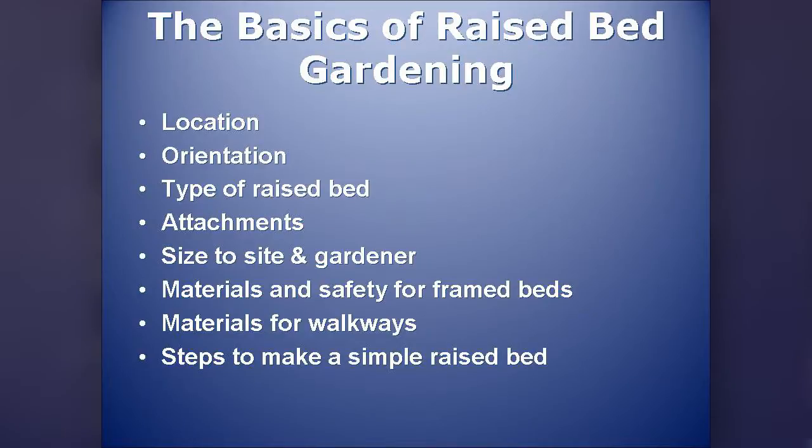The basics: you need to make some decisions. Right now you can go out and look at your areas and see where you can put a garden. Think about the location, the orientation, the type of raised bed — framed or unframed — what kind of materials you might want, attachments, and you want to size your beds to the site as well as to the gardener. We'll cover materials for framed beds and their safety, materials for walkways, and steps to make a simple raised bed.